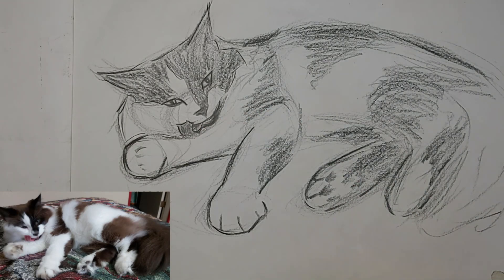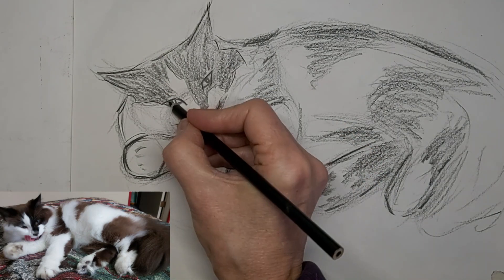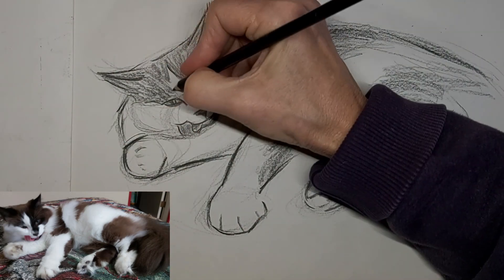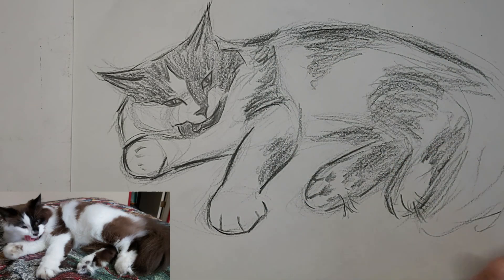Just fixing that tongue up a little, because that's really a focal point in the drawing. Now we're going really fast — eight times the speed — to get this drawing finished up quick.